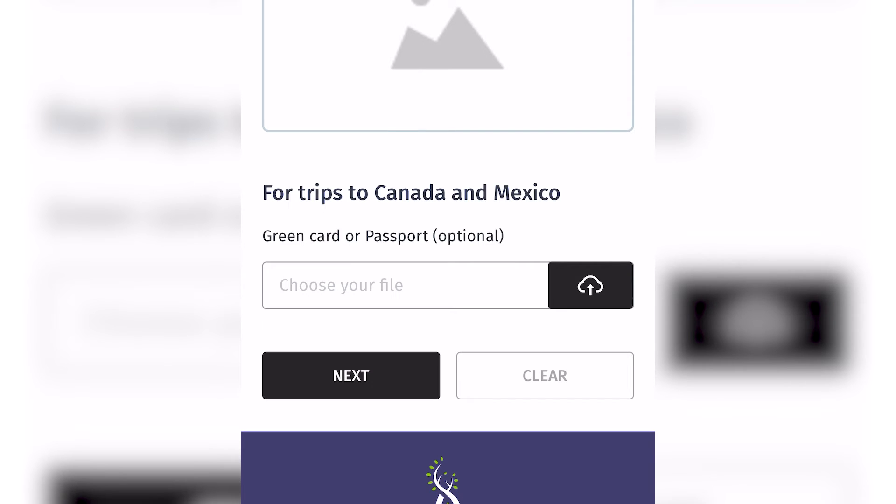If you are looking to haul loads outside of the US, please upload your passport photo as well.